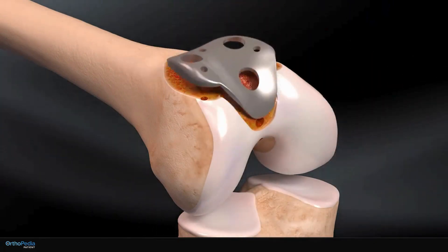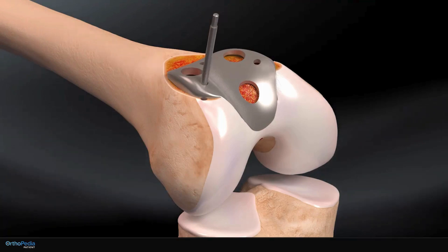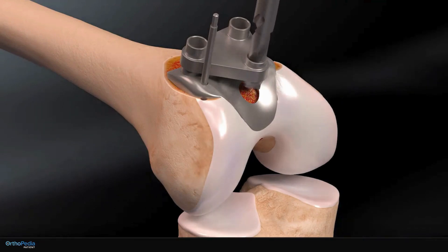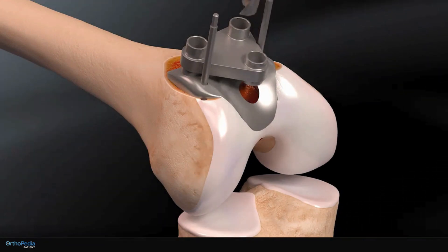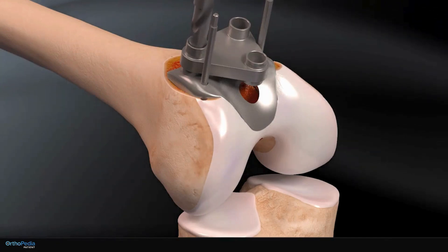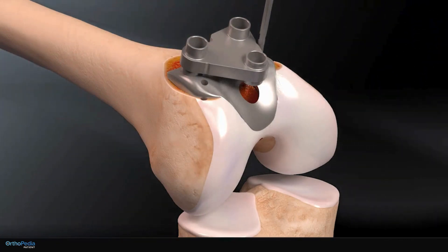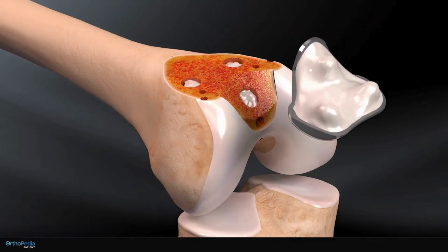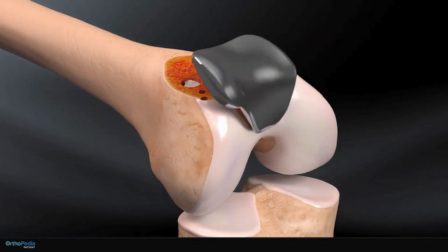A trial implant is placed on top of the thigh bone and held in place with metal pins. Three holes are then drilled into the thigh bone through the implant. The pins and trial implant are removed and a final metal implant, coated with bone cement, is placed on top of the bone.